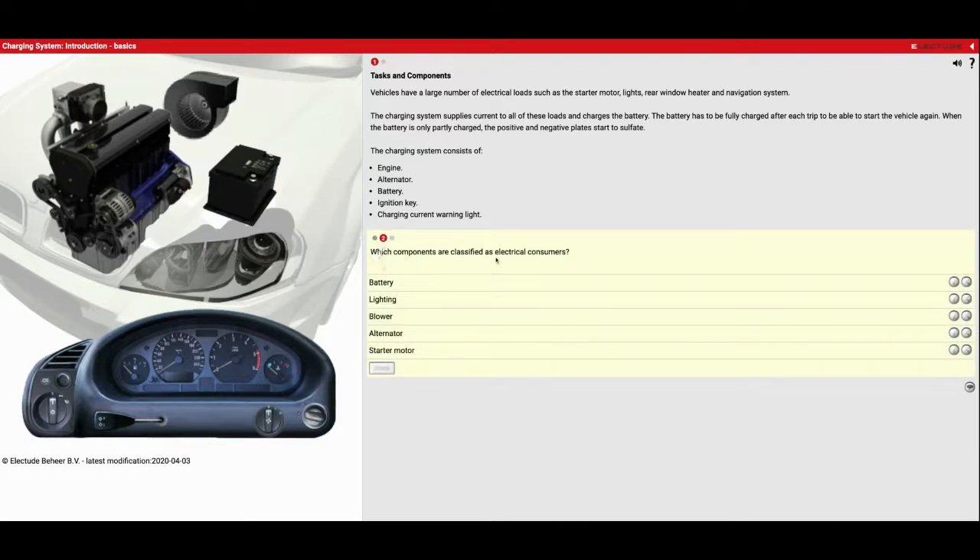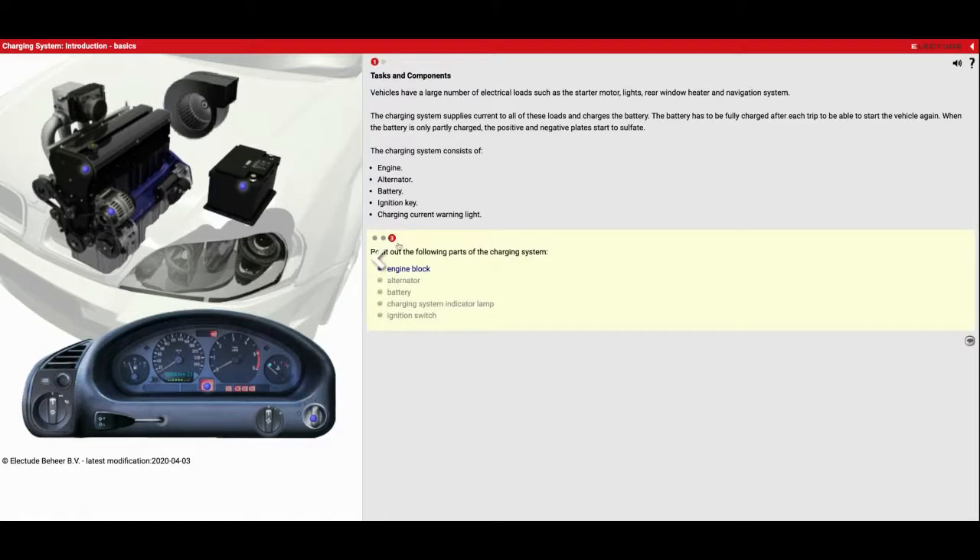Which components are classified as electrical consumers — meaning they use energy? Our lighting system definitely uses it, the blower motor for our air conditioning and heat definitely uses it, and our starter motor when we go to start our car definitely uses it. The alternator actually creates energy, kind of like a wind turbine. And the battery also gives us energy, much like powering your cell phone. Now it wants us to find these things on the car: our engine block, our alternator for creating electricity, our battery for providing electricity, our charging system indicator lamp telling us there's a problem, and our ignition switch to turn all this stuff on and off.